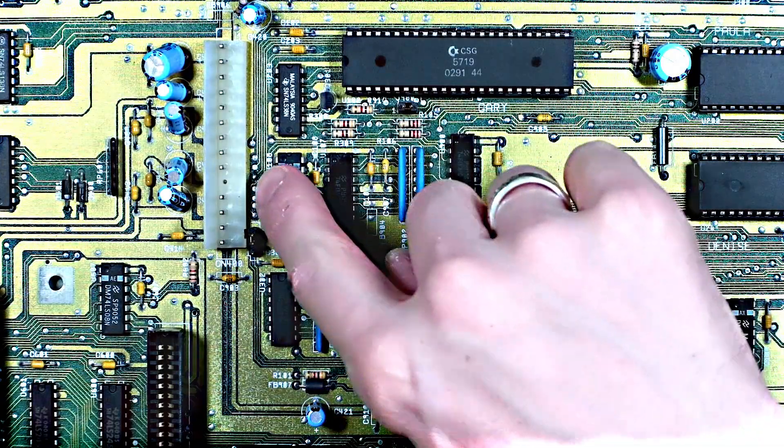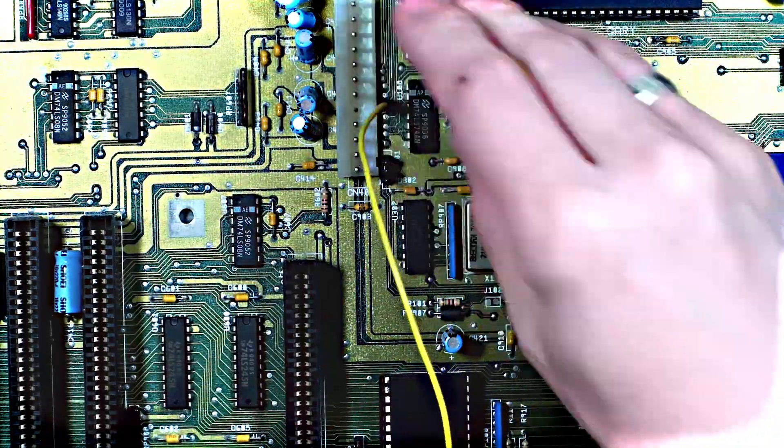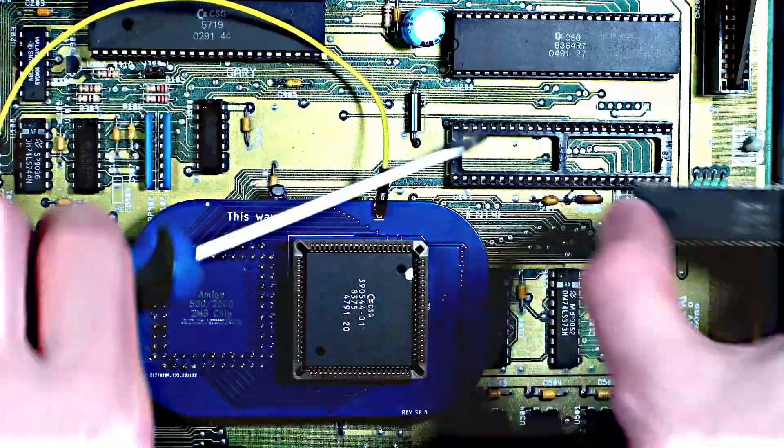Now, if you remember, each revision of the Agnes chip used an increasing number of bits, and this one being 20-bit needs access to the A20 address line, which is not present on this socket, so we have to add a wire. Luckily, there are several places on the board where you can get this signal from, and I've soldered a single pin header here so I can add a wire. This makes the entire project easy to remove if I ever need to, leaving the last job of swapping the Denise chip around before reassembling the machine.